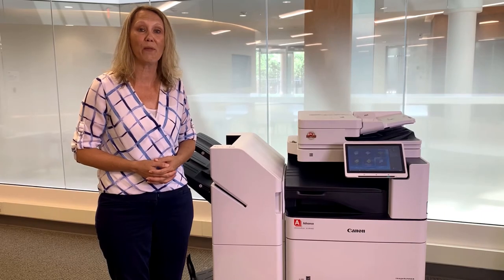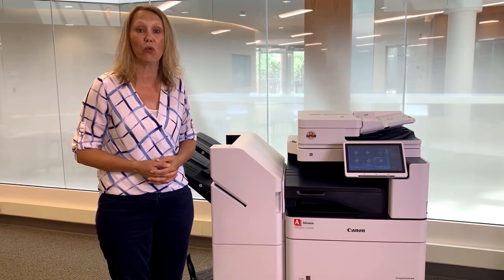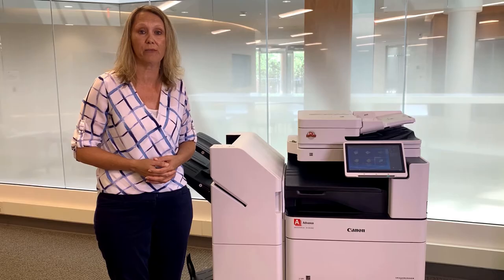Hello, my name is Trish and I'm with Advanced Business Systems. Today I will show you how to change your waste toner bottle on your Canon machine.